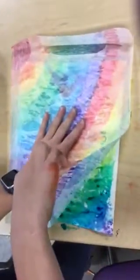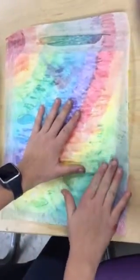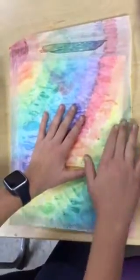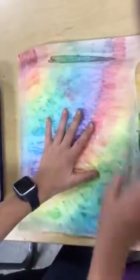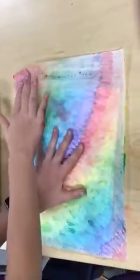See how on the edge there it's kind of white? Lay it back down. Take your finger and run along that edge. Good. Now lift it up and see if that fixed it. It did. So you want to do that through the whole thing.